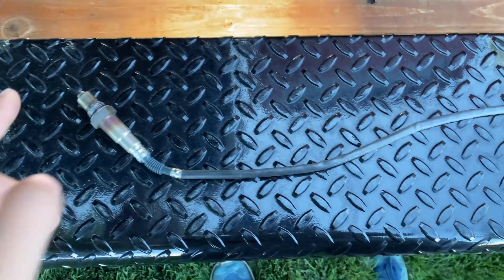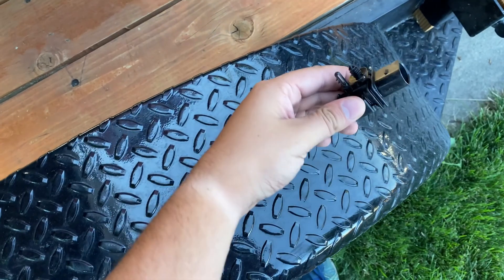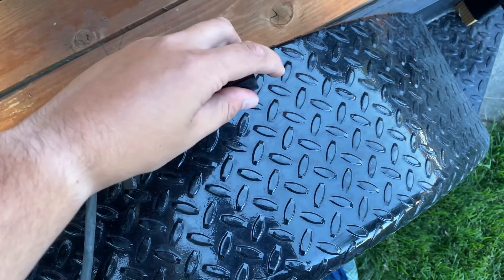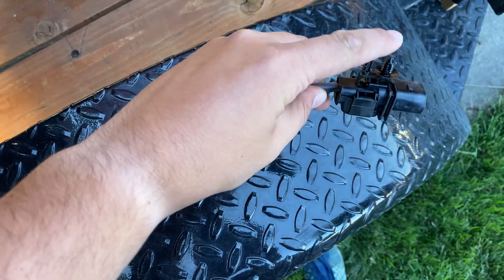I decided to show you with the upstream sensor off — follow the line all the way back, and there's a push tab at the end of where it plugs in. You just push that down and pull back, and it should pop right off. There are some tabs right here you've got to make sure come out as well.